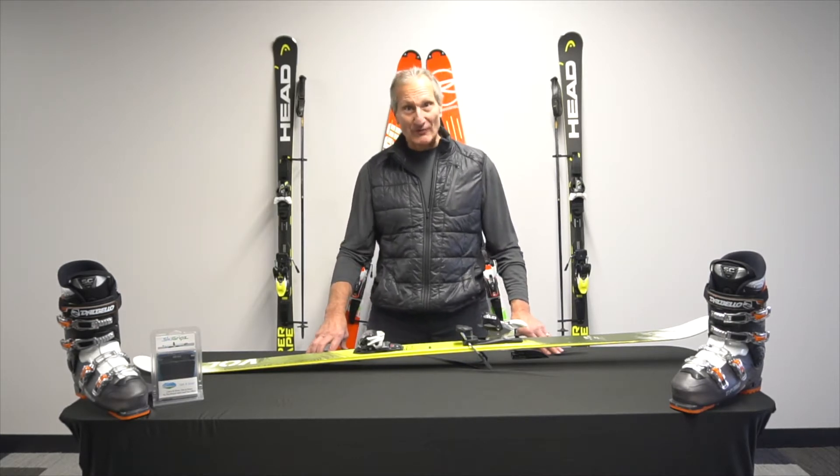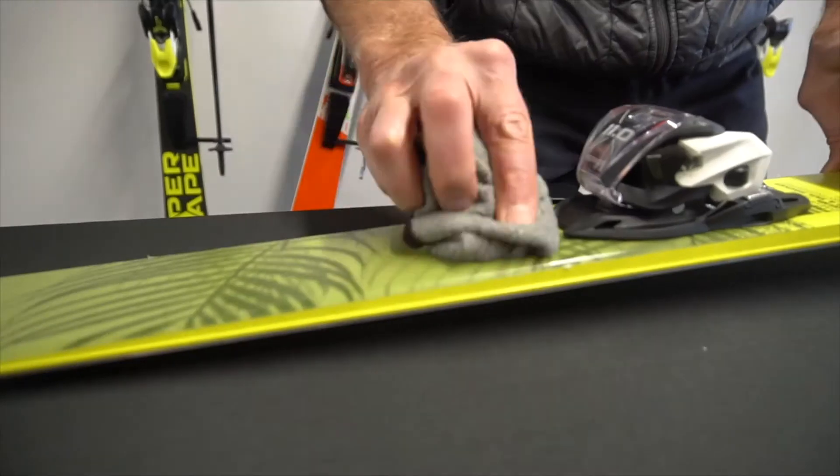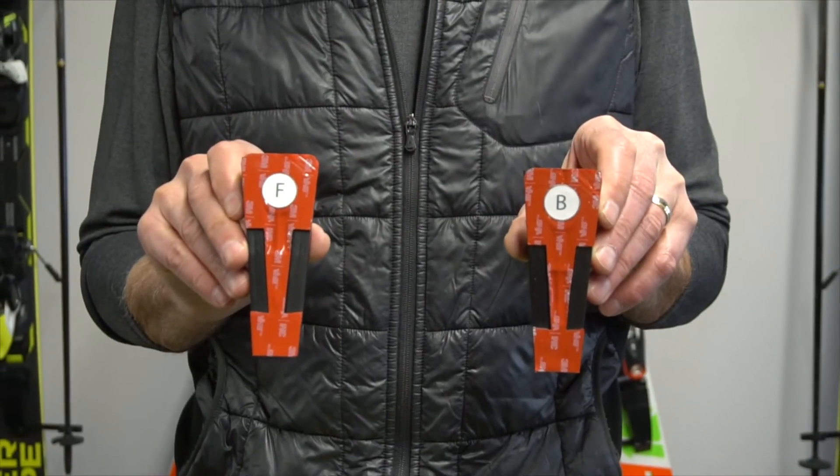First, make sure that both the front part and the back part behind your bindings are well clean and dry. You also want to pay particular attention to the bottom — there is a front and back unit.